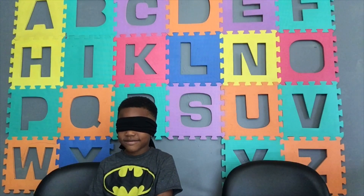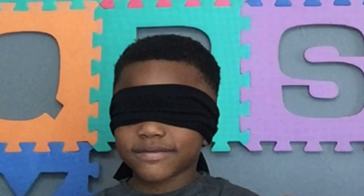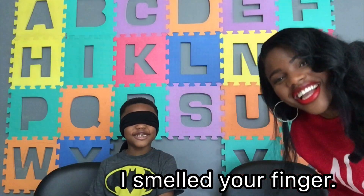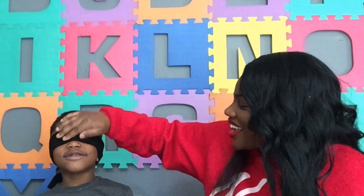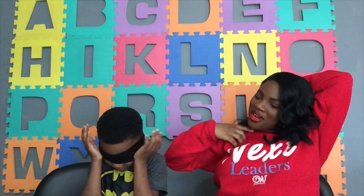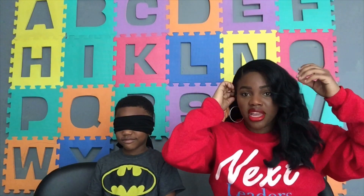One Eternity Later... All right, all right. So here we go. You ready? All right, this is the first smell. All right, here we go.